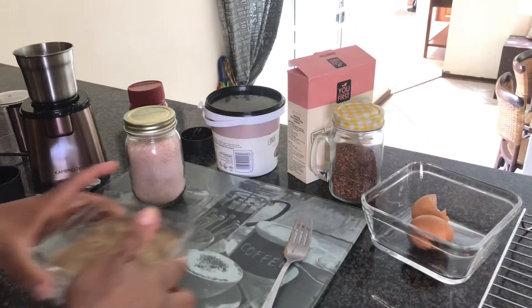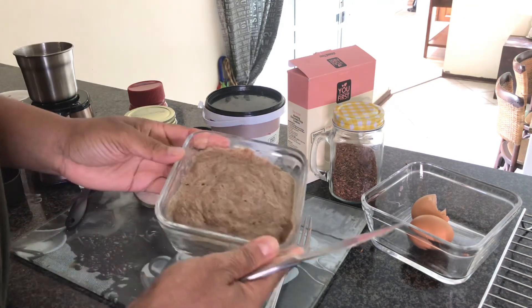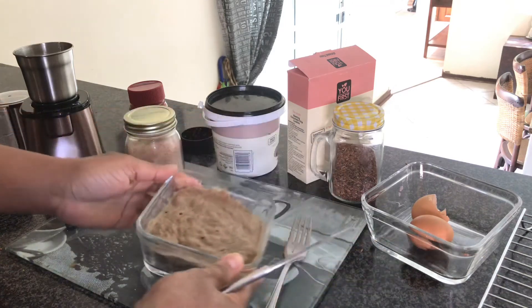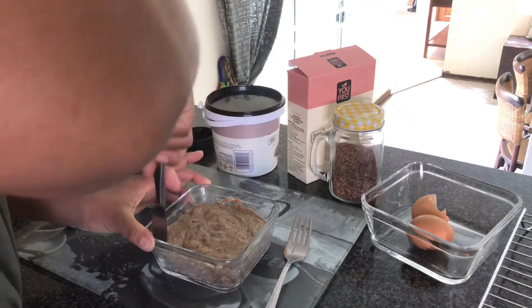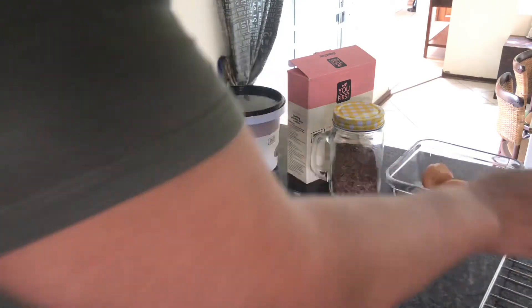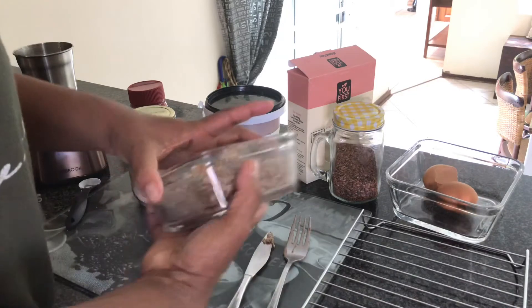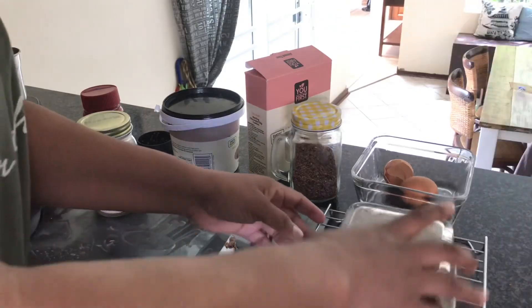I've placed the mixture into the microwave for about three minutes. With my microwave it took about three minutes to get the batter nice and cooked. Some recipes call for about two minutes, so what I'd advise is to check the batter as it's cooking in the microwave — just check it every now and then to make sure you're not overcooking it.